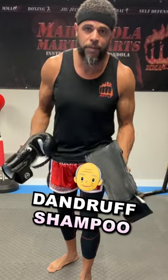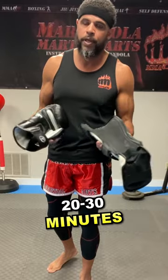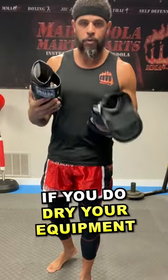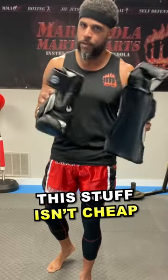Equipment dirty? Dandruff shampoo. I know it sounds kind of weird, but it works very well on equipment. Soak it for 20-30 minutes, throw it in the dryer, or you can wash it in the washing machine after and dry it. If you do dry your equipment, dry it on low. This stuff isn't cheap — make it last.